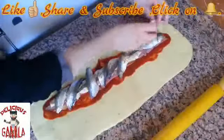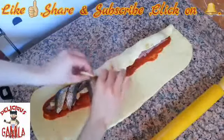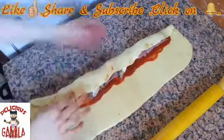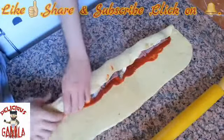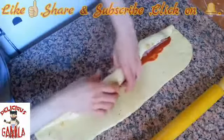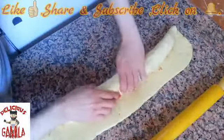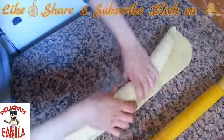Now let's start rolling our dough. Roll it and keep it in the shape of a snake — yes, a snake. If you have extra dough you can cut it with a knife. Give it another roll to keep everything inside, then we fill our dough with it.